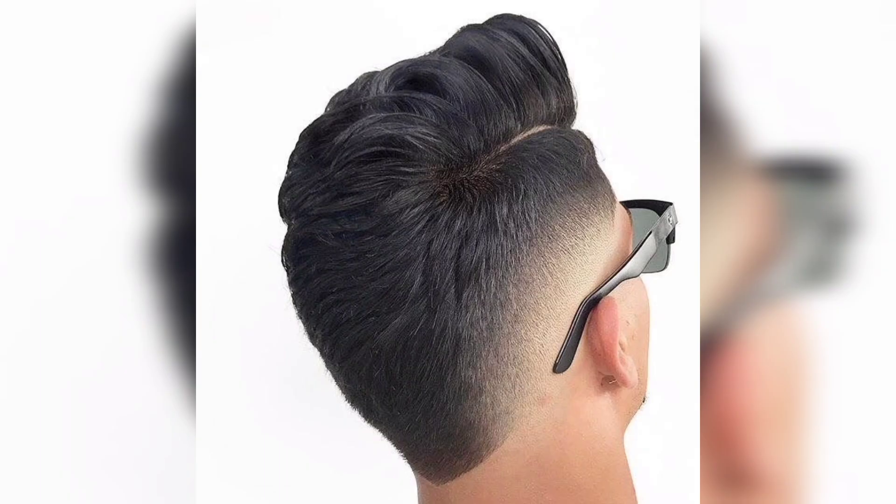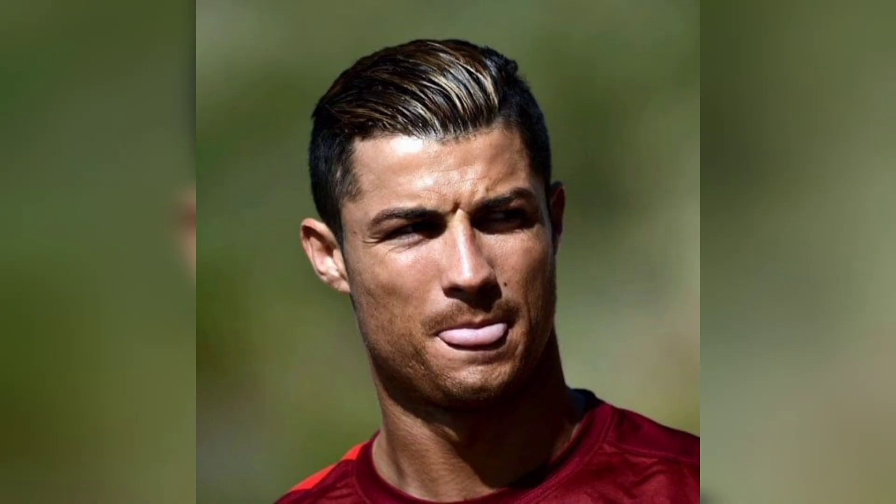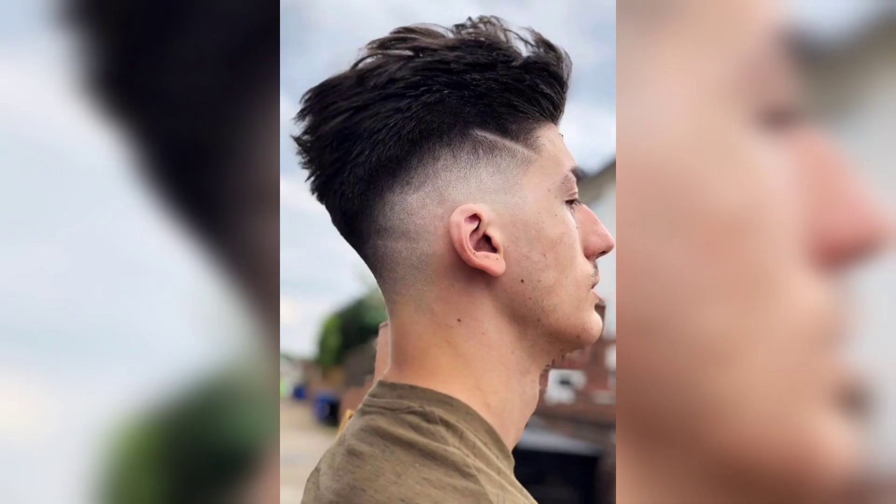Step five: unclip the top section of your hair and comb it straight up. Use your scissors to trim the ends of the hair, working from the front to the back. Depending on the length and style you want, you may need to create straight layers or thin out the hair.